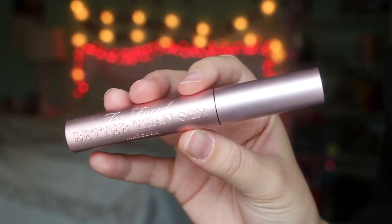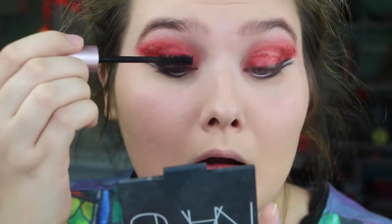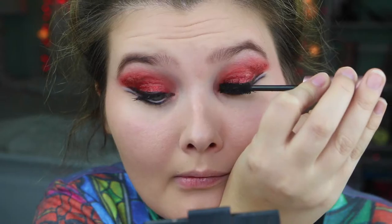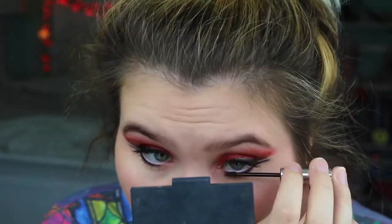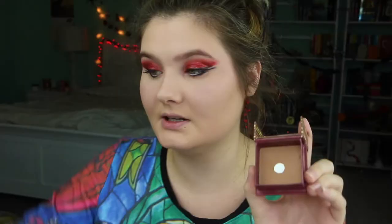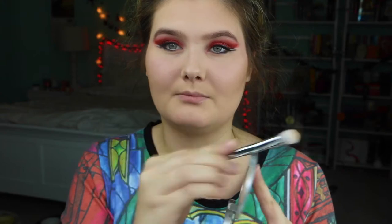I'm taking the Too Faced Better Than Sex Mascara and applying that to my top lashes. And then I'm using the Clinique Bottom Lash Mascara on my bottom lashes. She doesn't have much contouring so I'm going to use the Benefit Hoola Bronzer, and instead of a contour brush I'm going to use the Real Techniques Blush Brush. Then I'm going to do highlight with the Mary Luminizer by The Balm, using an eyeshadow brush from the Real Techniques Bold Metal.